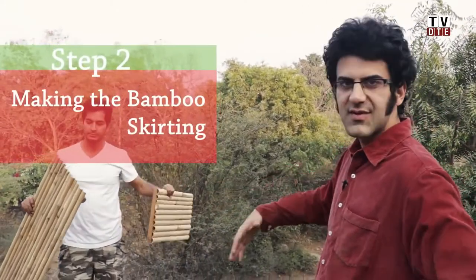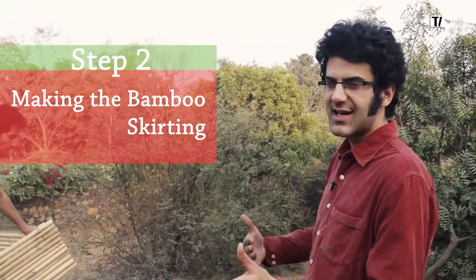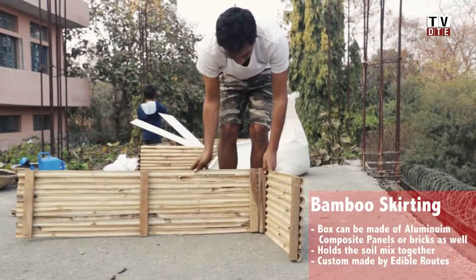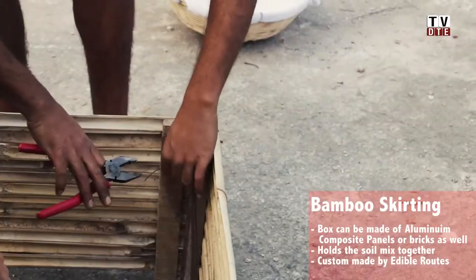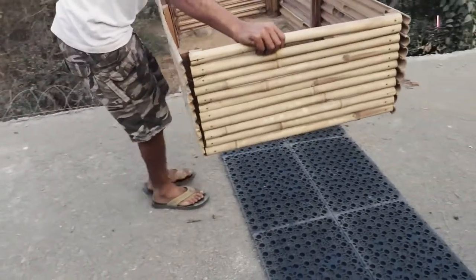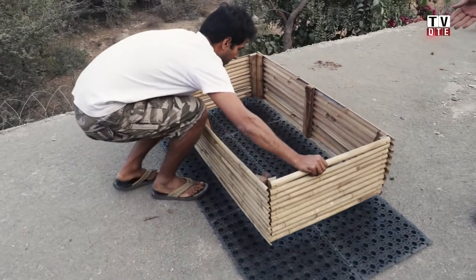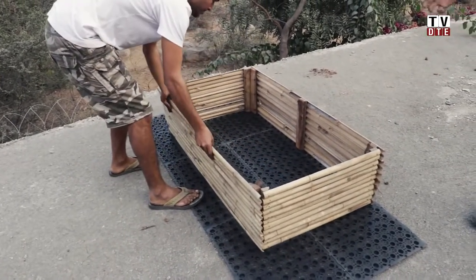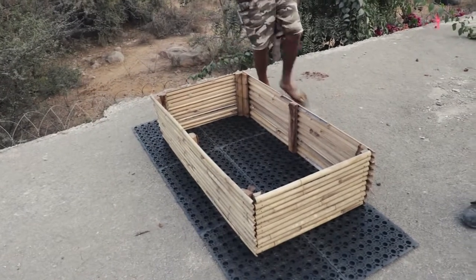This is the bamboo skirting — this is what gives support to the soil from the sides and holds the soil together. We use a thin metal wire to attach the bamboo planks to each other. Once you have tied all four planks to each other in the corners, this is what your box should look like, and then you place the skirting on the trays to make sure that your soil doesn't come in direct contact with the terrace.